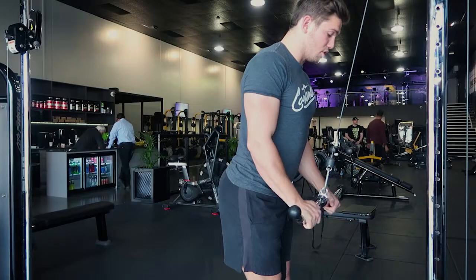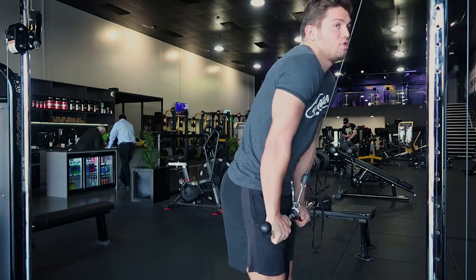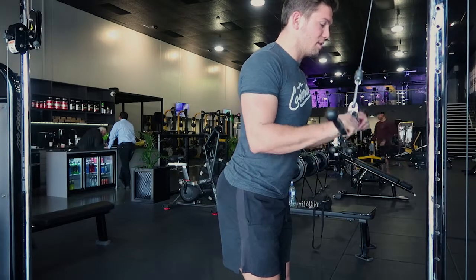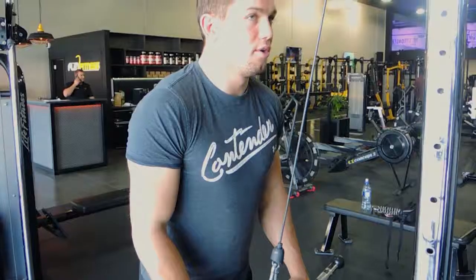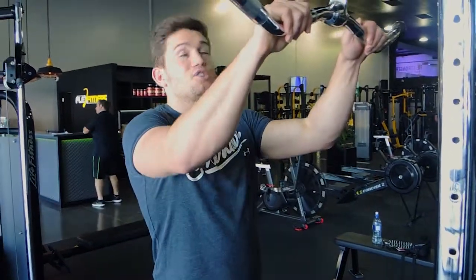Your elbows don't move. You're locking your elbows out completely at the bottom and controlling the weight up. What I don't want you to do when you're coming down is compensate using your shoulders — your shoulders don't roll forward like that. Your shoulders stay in the same place as you control the weight up. Always have complete extension at the bottom and then complete flexion. And that is a tricep pushdown.